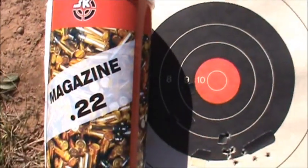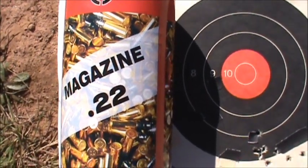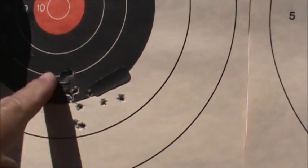The next group is with the SK Magazine 22 — this is a target velocity 40 grain as well, and it shot a good group as well. That's what the sight is set for at 50 meters.